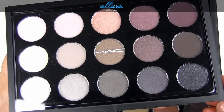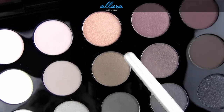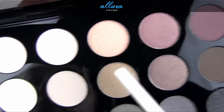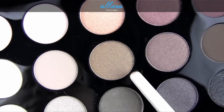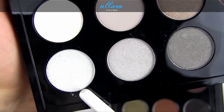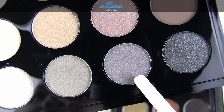Here's the 15-pan cool neutrals palette. The shades are: Flounce, Sweet Allure, Sun Tweaked, Blackberry, After Dusk, Pick Me Up, Crushed Clove, Cozy Gray, Deception, Brun, Silver Fog, French Clay, Cumulus, Pearled Earth, and Black Tide.